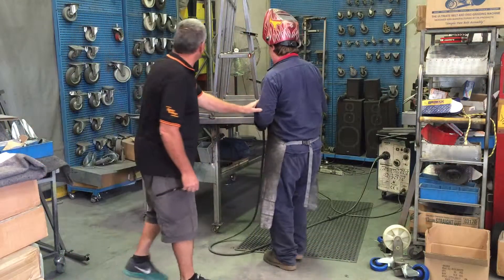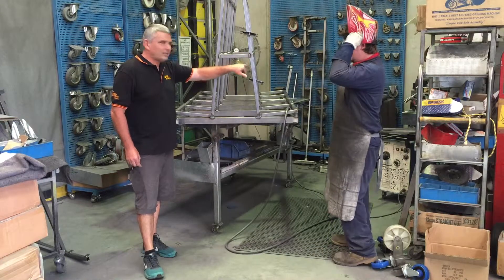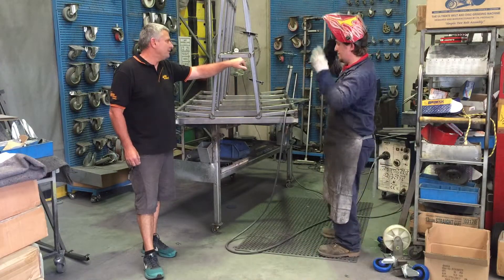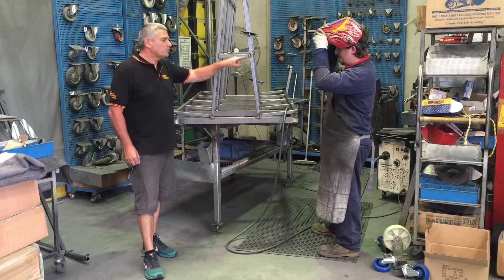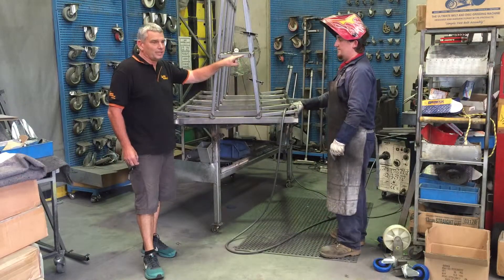Okay Brian, just hold that. You can see the quality of the weld — looks like it's been butted in there. It's excellent. No swarf, so it's a lot less cleaning for us, which makes it much quicker to manufacture.